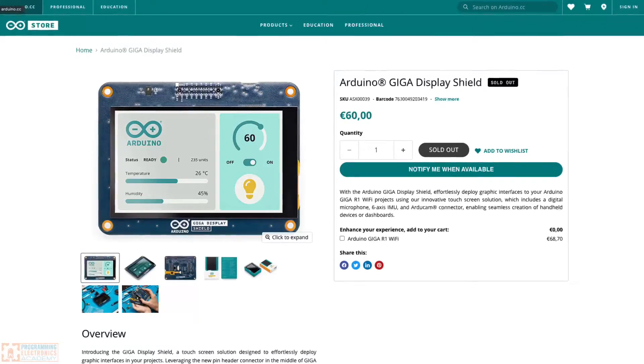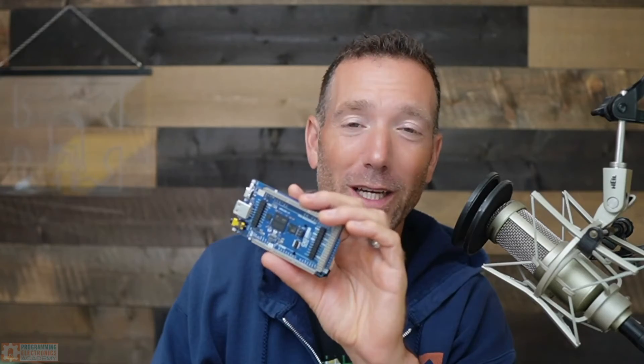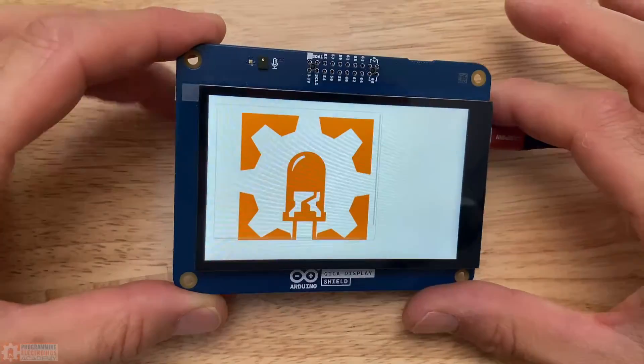I just got this cool Arduino Giga display shield. It works with the Arduino Giga R1 Wi-Fi. This thing's a monster. Let's check it out.